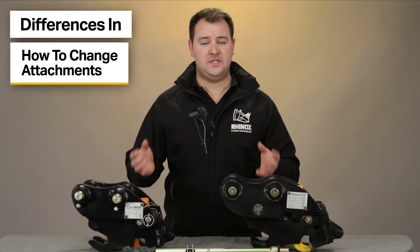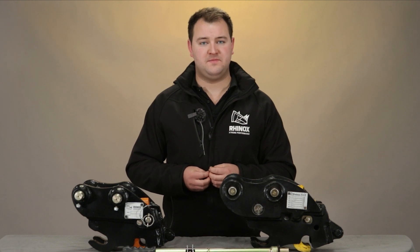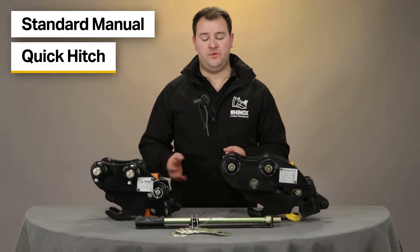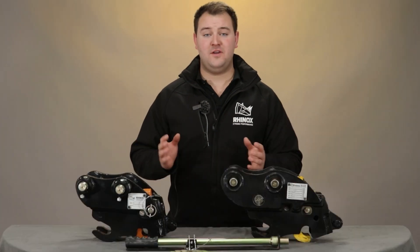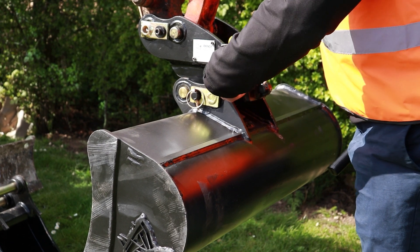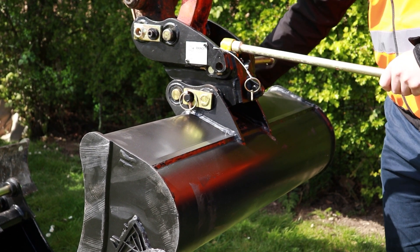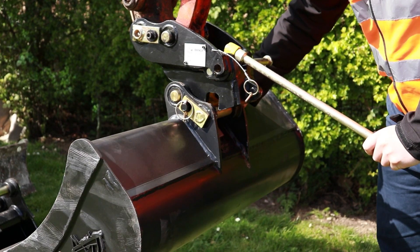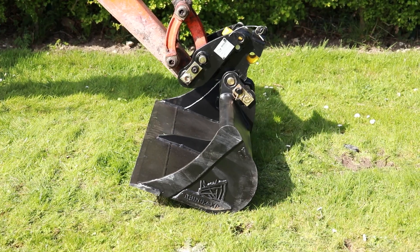So what are the differences in how to attach or remove your buckets and attachments with each of these quick hitches? To change a bucket or attachment with the standard manual quick hitch, you will need to get out of your cab twice. Firstly, you will need to get out of your cab and remove the safety pin from the hitch, then insert your lever bar into the latch of the hitch and press down to remove the back pin from the latch. Then you'll need to get back into your cab to release the attachment off the front hook of your quick hitch.